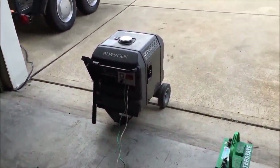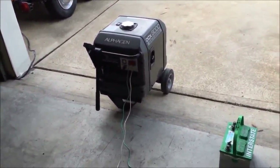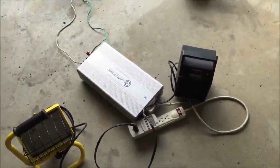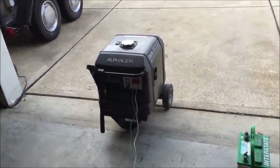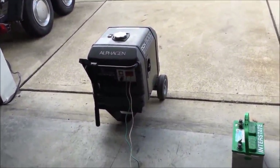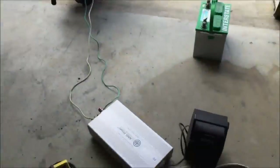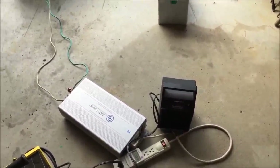This is pull start only — I noticed that these AlphaGens do not come with an electric start. But you saw it start up with one or two pulls. So again, this would be a great option if someone's looking for a really good generator and wants to control their own inverters. You don't have to worry about the Honda blowing out — you can just buy something similar to this, buy your own inverters, and generate your own electricity. I hope this helps.